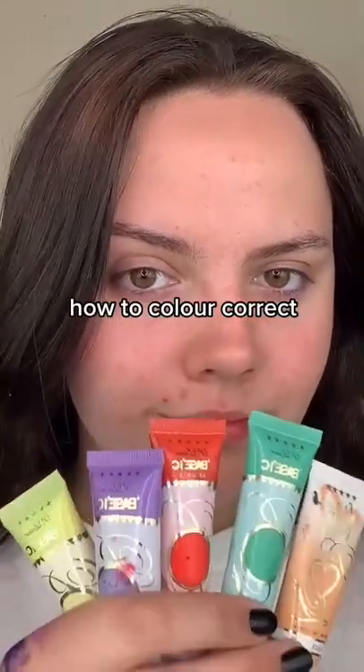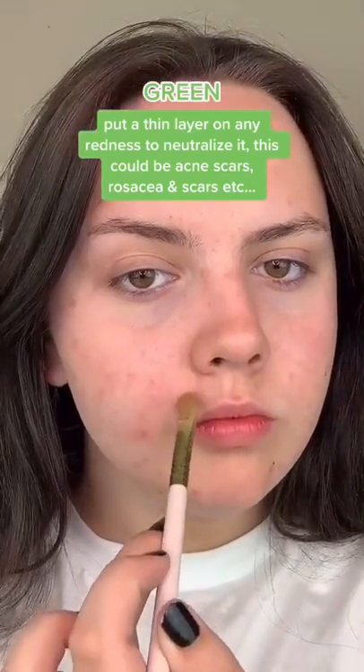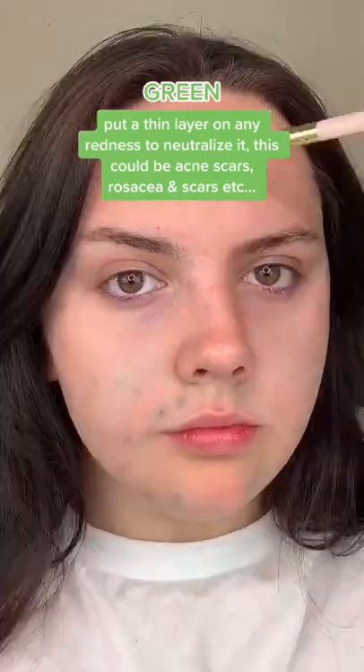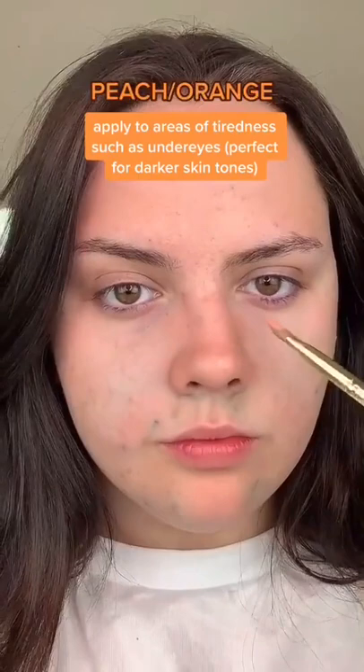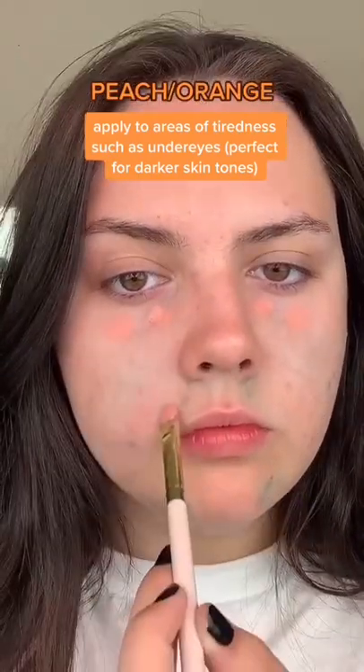To color correct, use green — put a thin layer on any redness to neutralize it. This could be acne scars, rosacea, and scars, etc. Peach or orange, apply to areas of tiredness such as under eyes — perfect for darker skin tones.